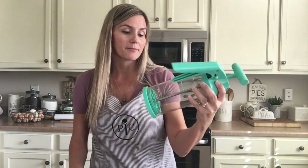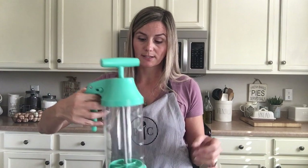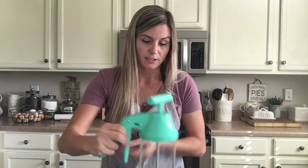We also have the batter mixer and dispenser, which is really cool because you can literally put all of your ingredients in here at once. You just pump the handle and that will mix everything, and then you can use this to dispense into each individual cubby. So if you're making brownies, cupcakes, or waffles — anything where you need to really control how much comes out of the dispenser — this is a great tool to use.